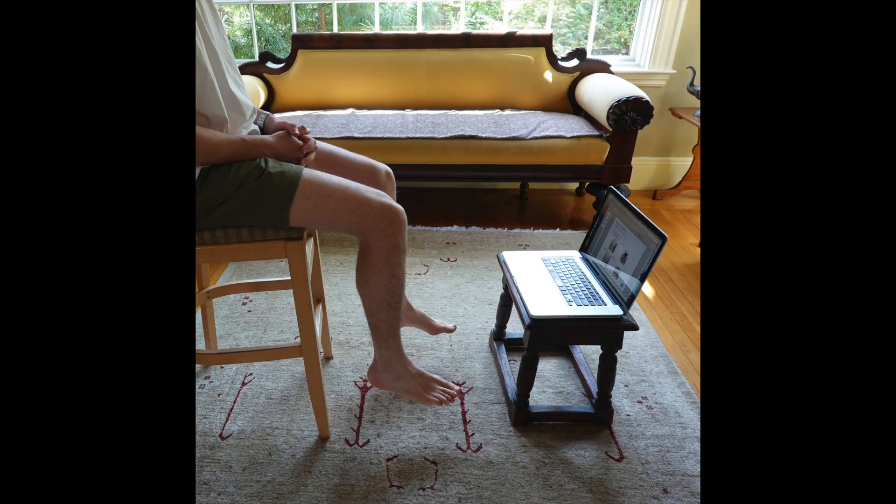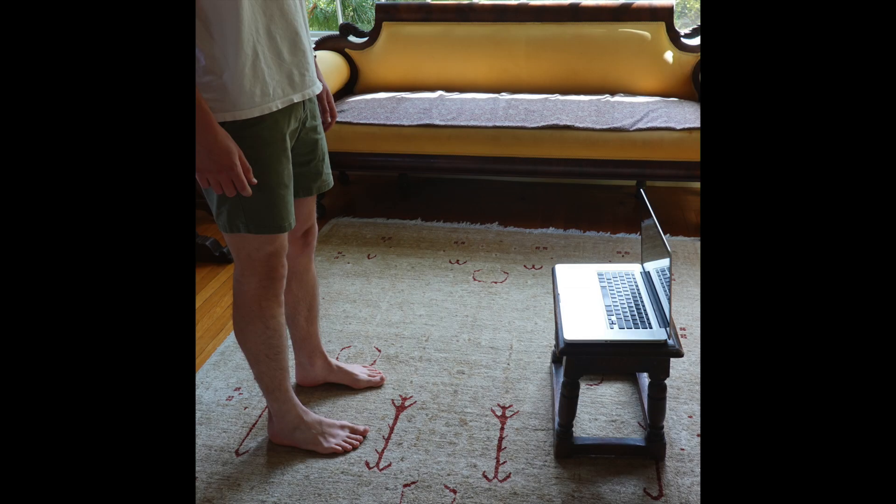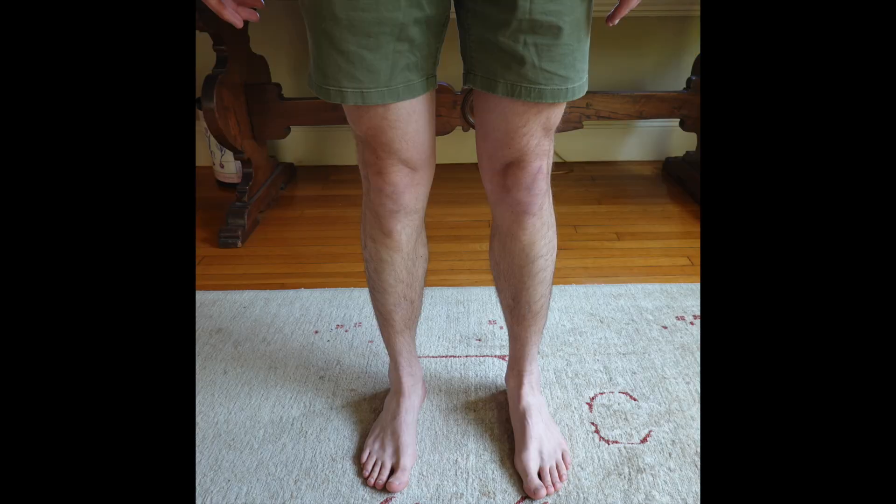There are two main camera setups we will be using during the exam. The first involves a seated position, preferably on a high stool, with the camera at roughly shin level. The second involves standing with space to walk, again with the camera around shin level.